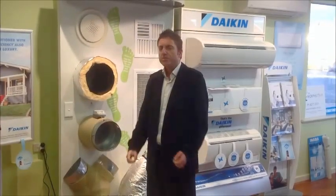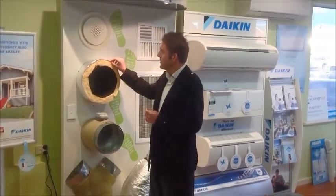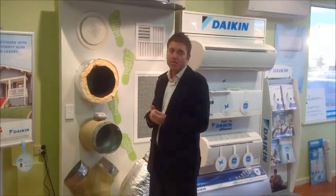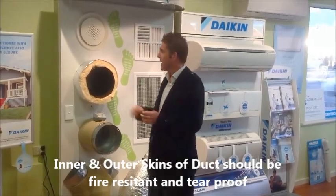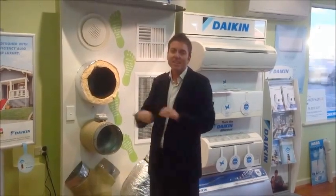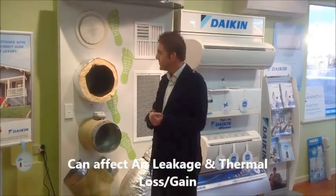Something else to take note of when you're looking at the type of ducting is the type of material — the inner skin and outer skin of that duct. It's important that it's fire resistant, and also important that it's tear-proof as well. The last thing you want is a duct in a roof space that's got tears all the way along, as that's going to affect thermal losses and air leakage.